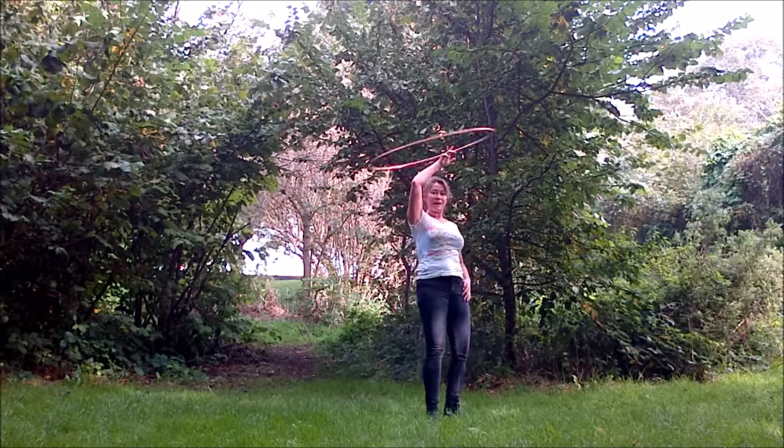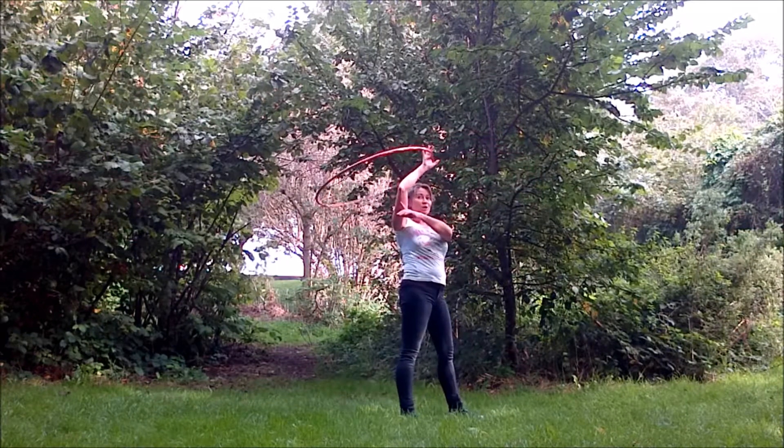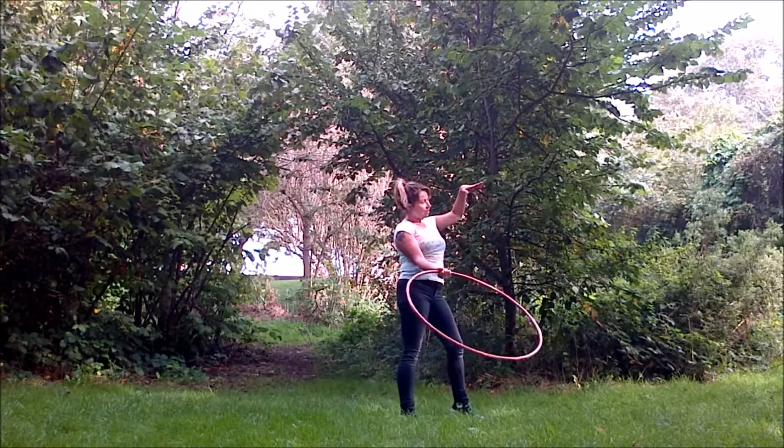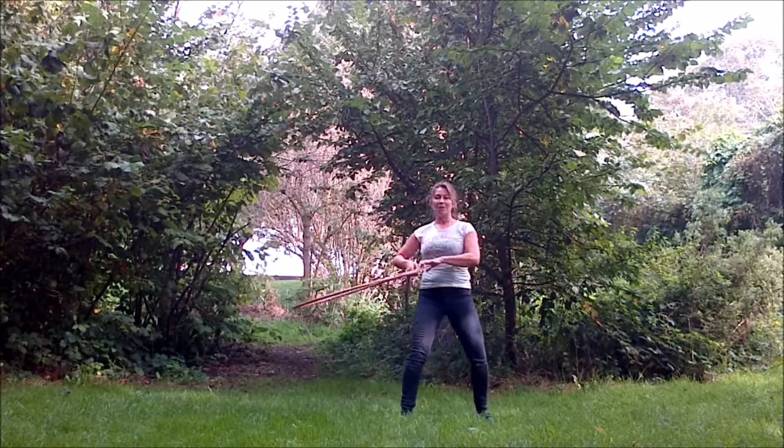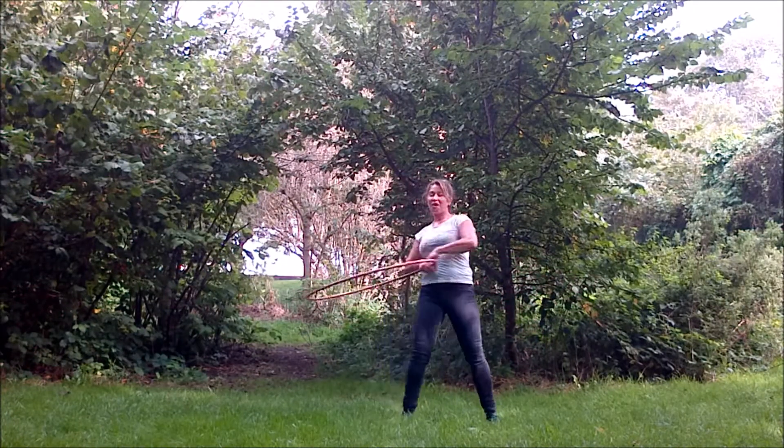Going back down into those brakes. How do you get down from there? So I'm in my lasso, I'm going to stop the hoop with my hand, swoop it down. My other hand is waiting, palm facing down, to go back into those brakes or hand passes.